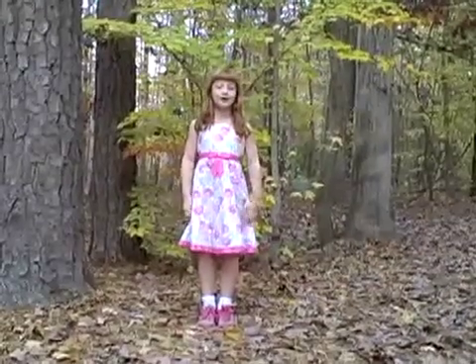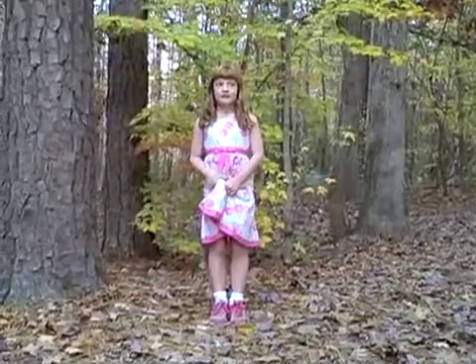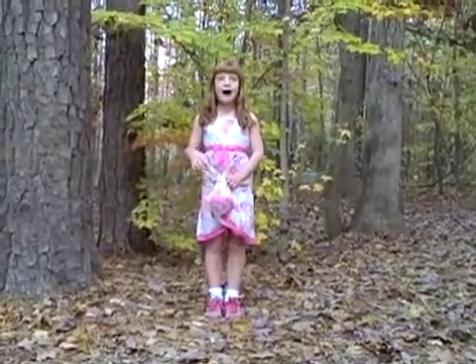Hi, I'm Anna, and this is my project about rainbows.